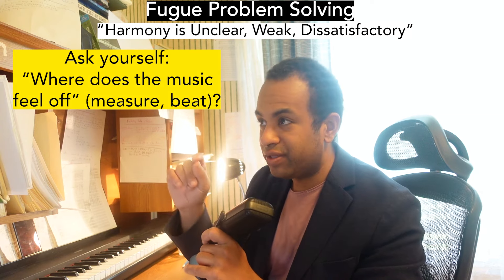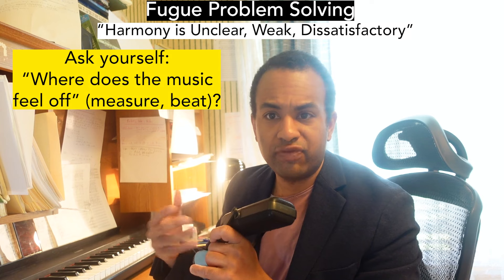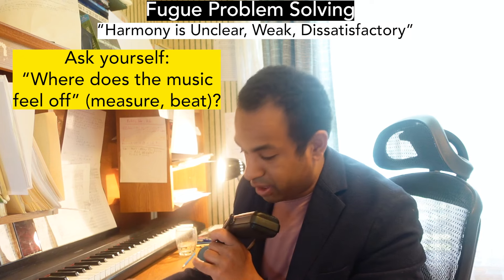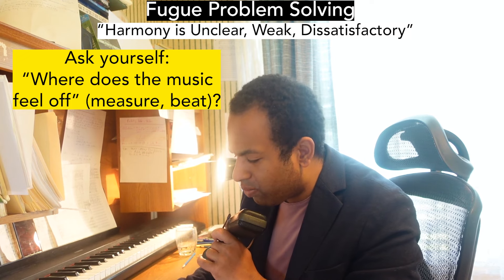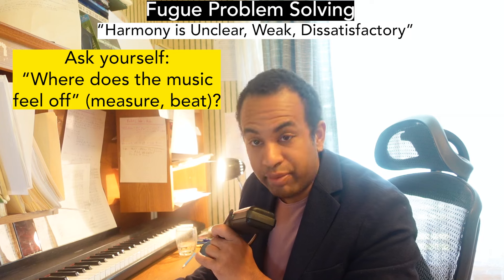You've got to pin it down. It feels like I'm forcing myself to like it — and that's not a good thing. You shouldn't be forcing yourself to like your own music. It's probably not your music if you're forcing yourself. So, where does the music feel off? Get a specific measure and beat number. I put measure 24, middle voice.